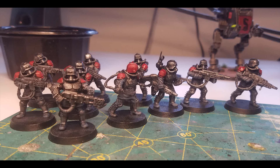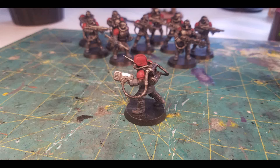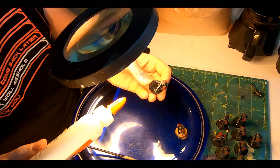On to the plasma weapons — White Scar applied carefully to the areas where you'll see the energized glow. Then just add some Tesseract Glow technical, which settles into the grooves and the perimeter, creating a nice glowing effect with no fuss whatsoever.